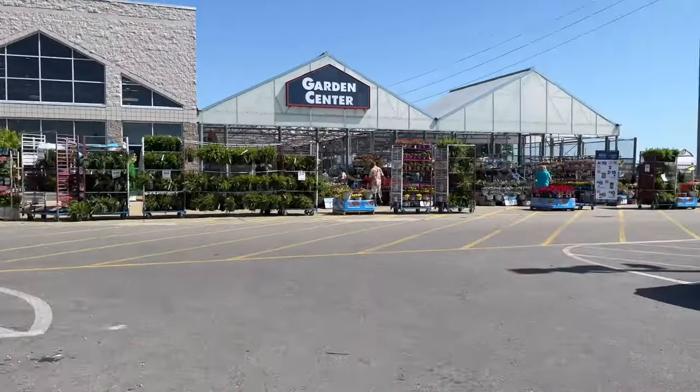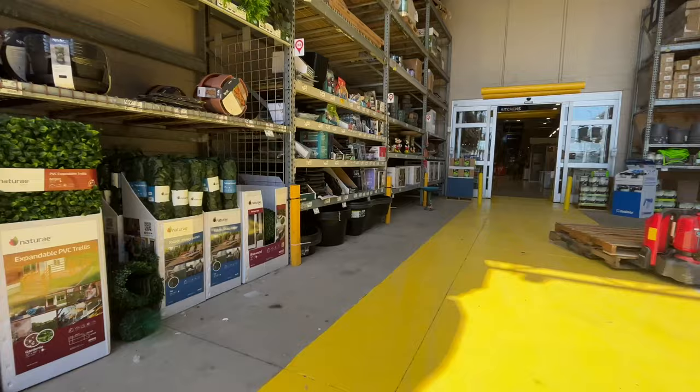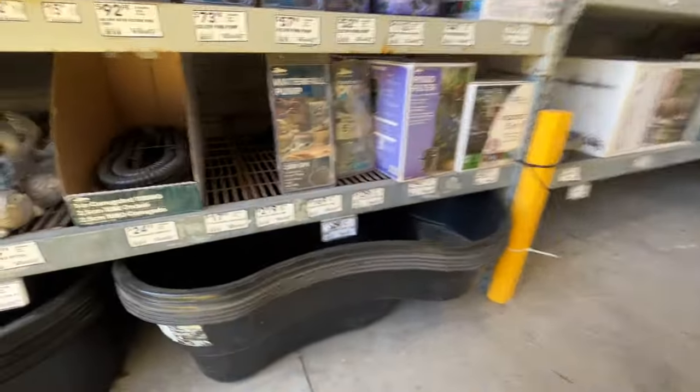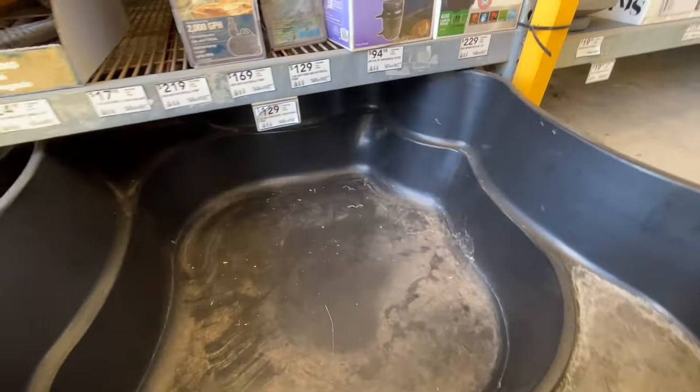Hello my friends, welcome back to my channel. I am the Quadra Keeper and today we are at Lowe's. In this video I'll be pulling up my 45-gallon pond and replacing it with a 125-gallon pond. Let's check it out.